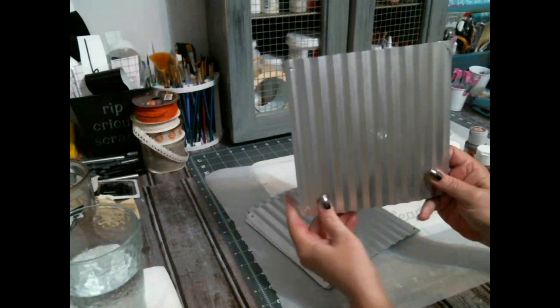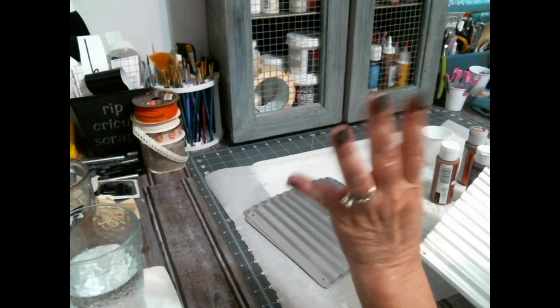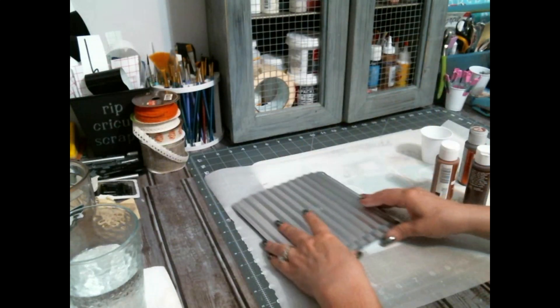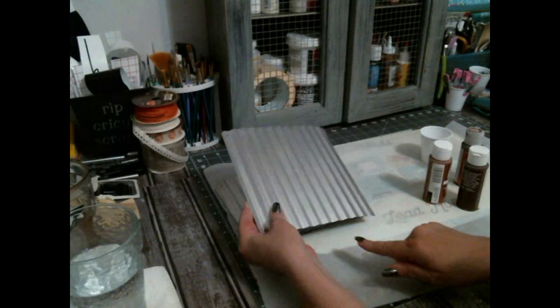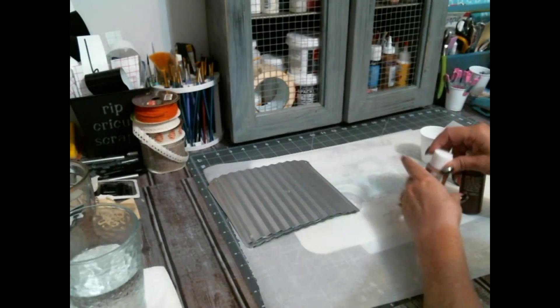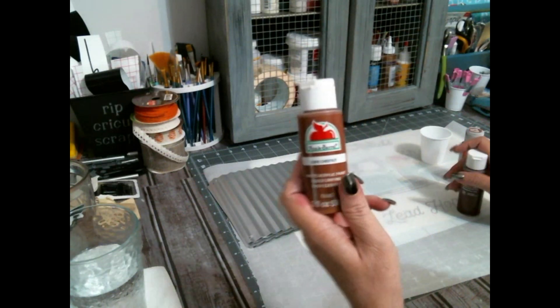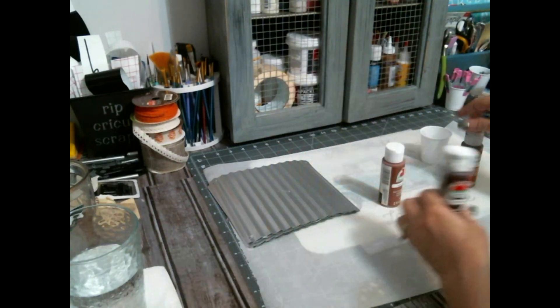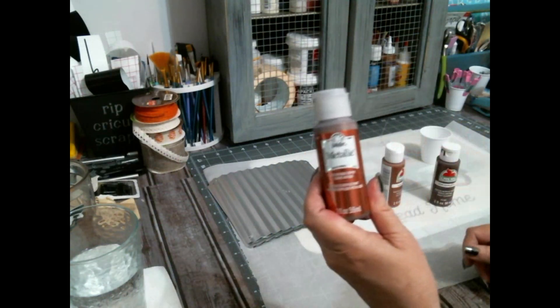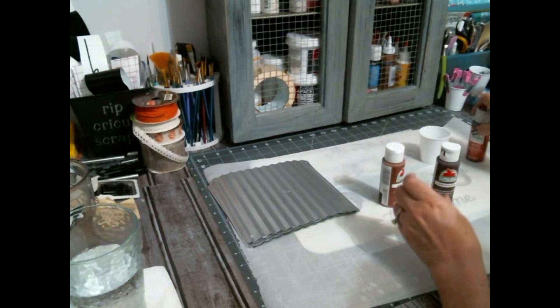These are repurposed — that's why you see a little glue spot. I have four of the galvanized things from Dollar Tree, and the initial thing I made with them, I had to paint them white because I couldn't get all silver. But I have painted them with a Rust-Oleum metallic silver.